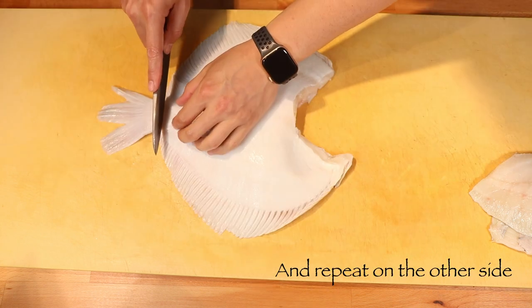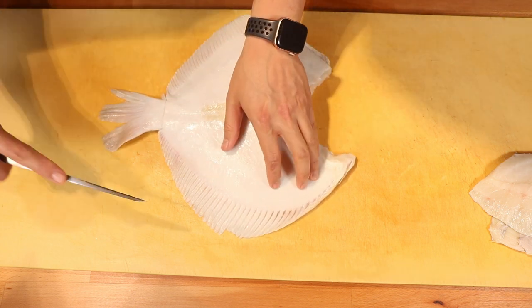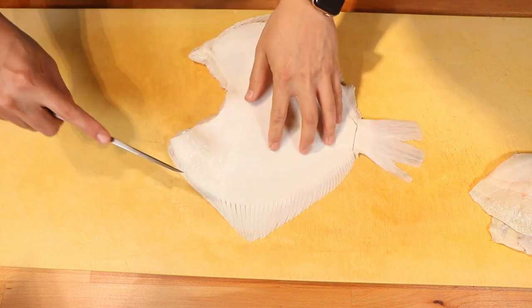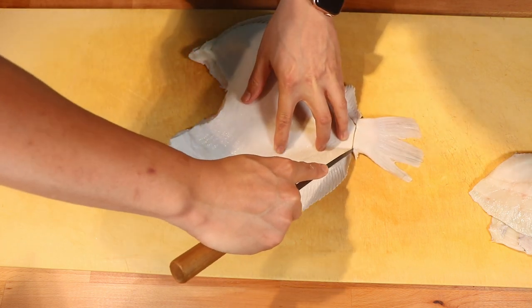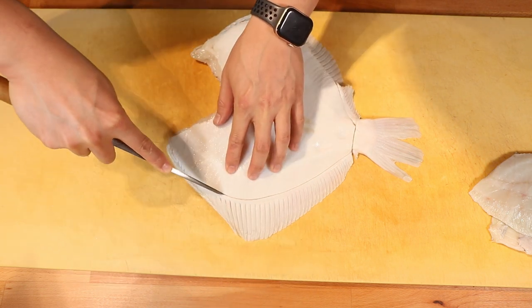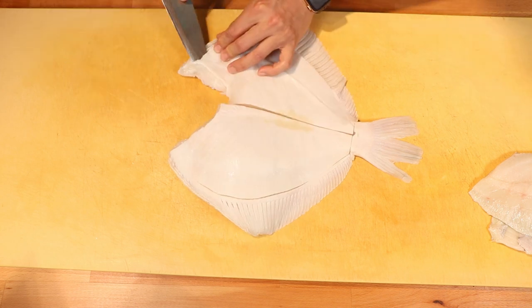Make the same incision to help cut that off. On the back side, this is usually a little bit harder because the bones are kind of wobbly, so take care.